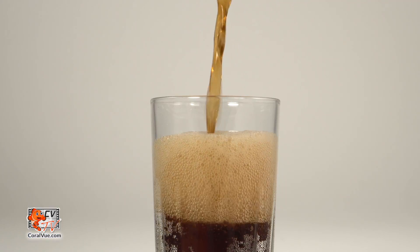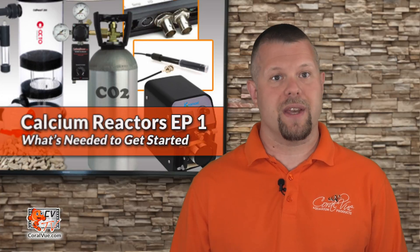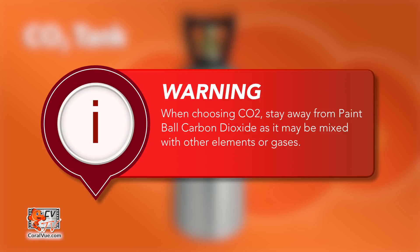CO2 tank. Carbon dioxide has many uses but is most commonly used for carbonating soda. CO2 can be supplied in different purities, but for our application, commercial grade CO2 used for welding is good enough. We do suggest steering away from CO2 used for paintball purposes, as sometimes it is mixed with other elements or gases.